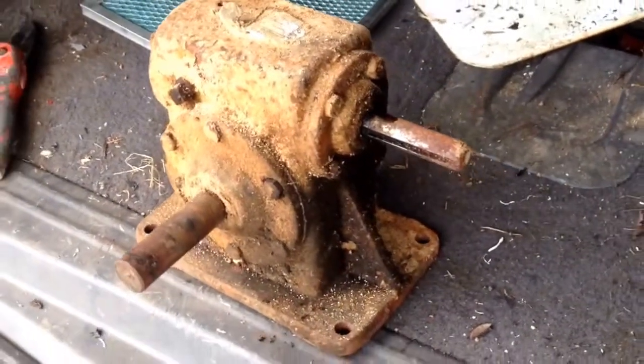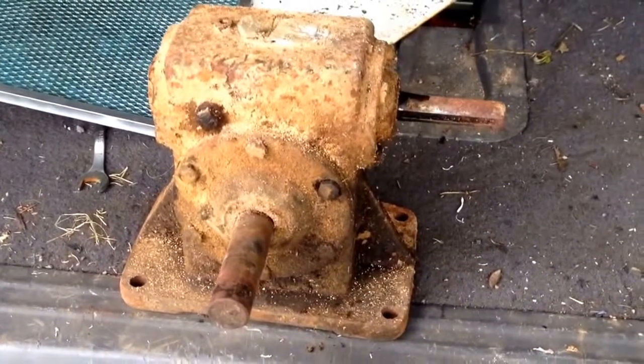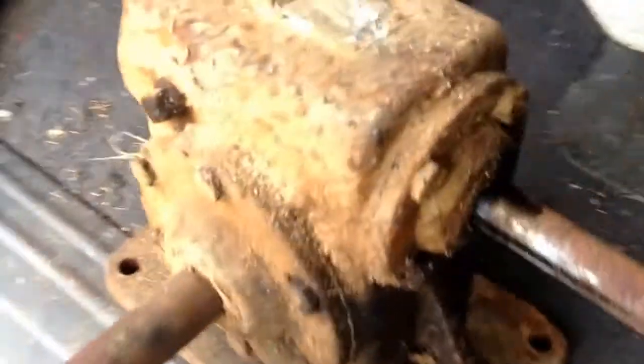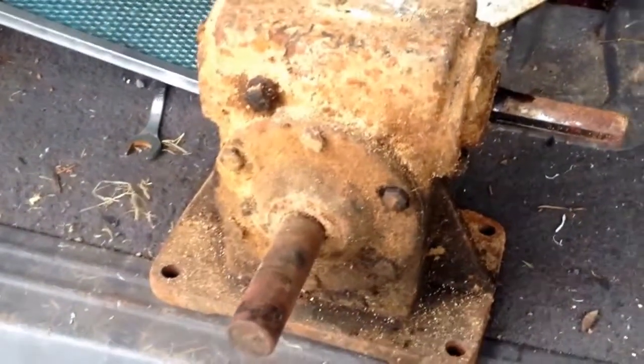There's one thing that I really like besides scrapping, and that's taking stuff apart and seeing how it works and why it works. So what I'm gonna do is take this apart — you can see the bolts around that side, some bolts there, and the bolts on the other side — so I'm gonna take those bolts out and we'll see what's in it.